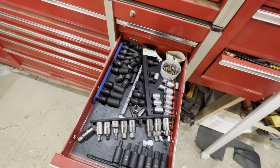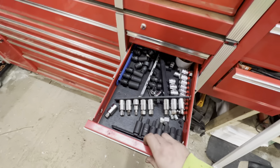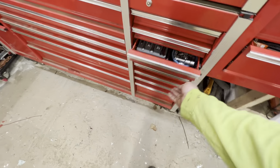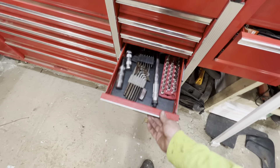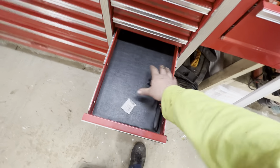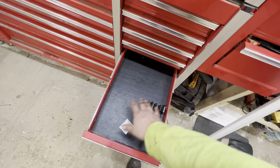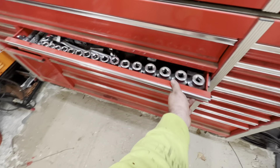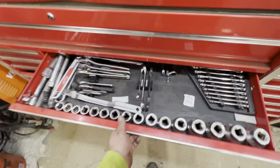So all this is getting widgetized — all these sockets. And then I've got two widgetized like this here, that tray. And then down here, I'm going to put all my snap ring pliers, it's going to get all widgetized. I just made that word up — widgetized. So we'll go do that unboxing on the widget stuff here in a minute.